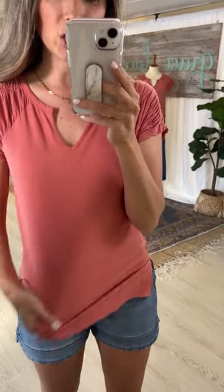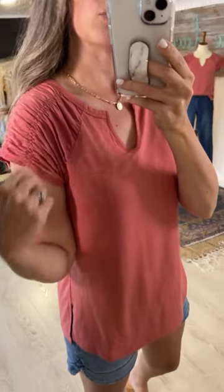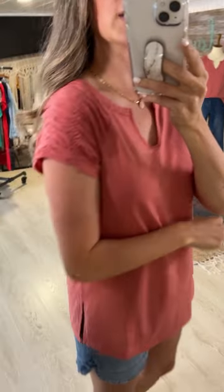Here at Grace and Lace we are really really good at elevating basics, and that's exactly what we've done with this Laney tee. It's a stretchy t-shirt, but it's upgraded simply by making an interesting neckline — a notch neck, and then a ruched raglan sleeve that goes around to the back side.